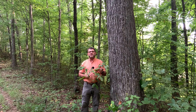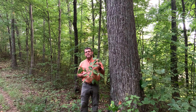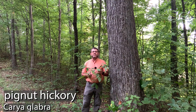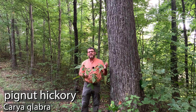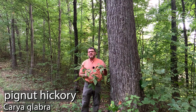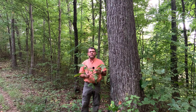Today I'm at the Venton Furnace State Experimental Forest and I'd like to introduce you to pignut hickory. Pignut hickory is a common hickory throughout much of Ohio. It can be found throughout the state and much of the eastern United States. It's not common very far north of Ohio, but it is much more common as you go south of Ohio.